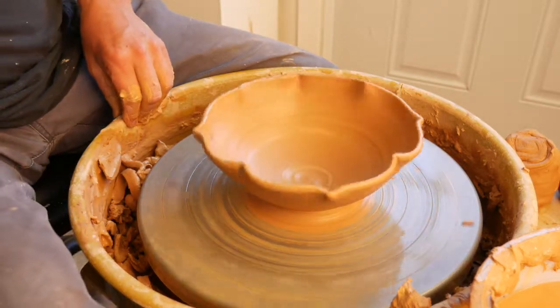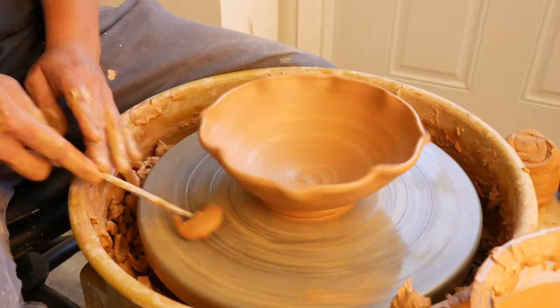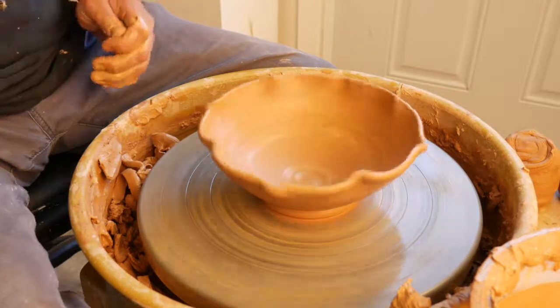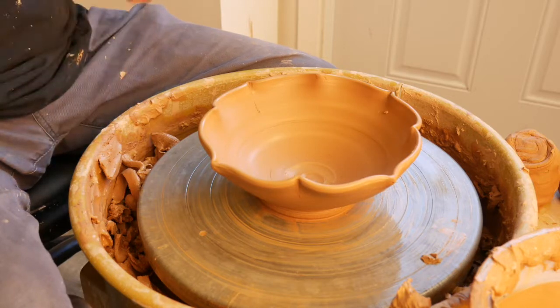Go ahead and undercut your foot like normal. We'll let this get leather hard and trim it up later.